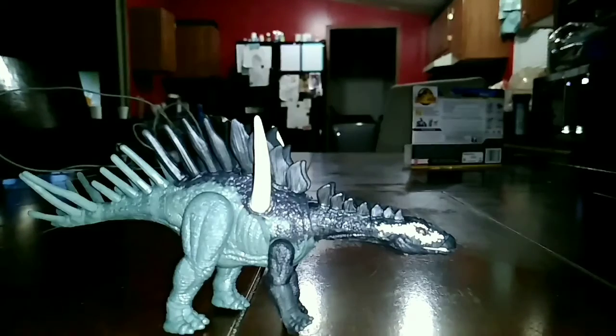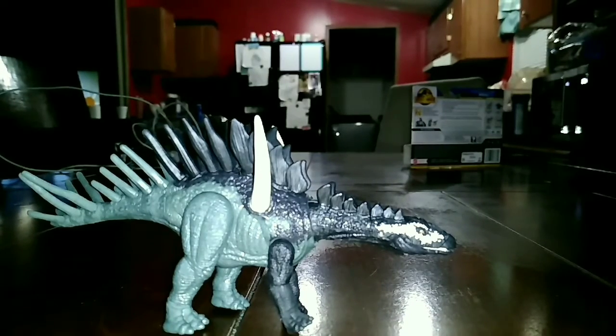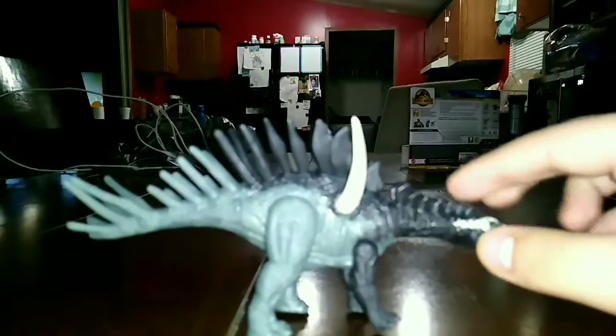Yeah, I'm trying to get the figure's paint showing in the light. I'm gonna try to get a better angle on the camera, but not my best camera recording, anyways.